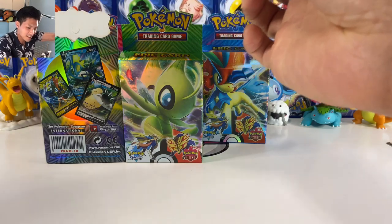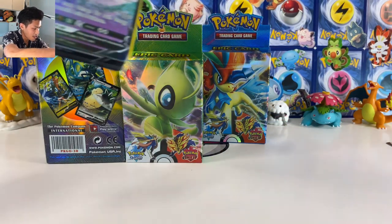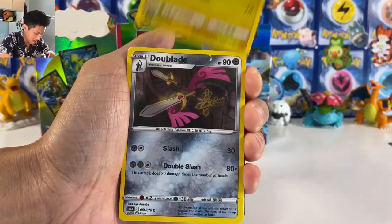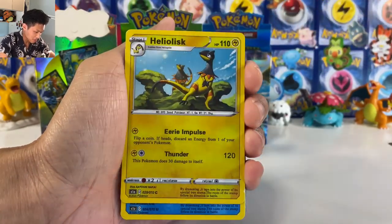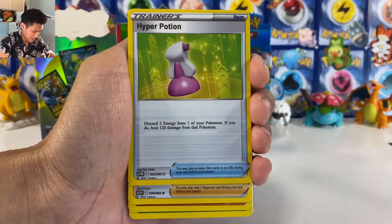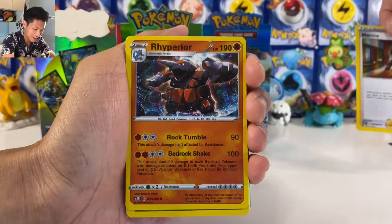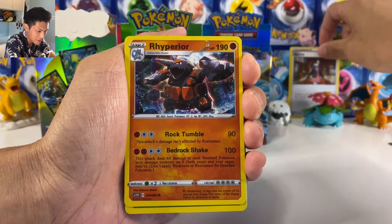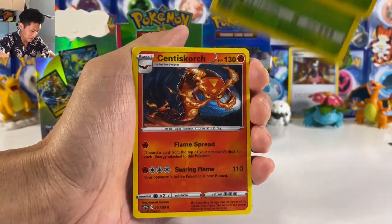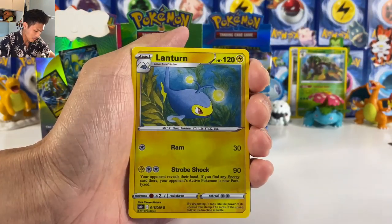Why have we got a Cinderace V Max inside a Rillaboom box? Okay, and we actually got a holo Indeedee card. We got Chargebug, Toxtricity — definitely Rebel Clash. We got money guys! Am I gonna get a Boss's Orders? Let's pray that I get a Boss's Orders because I can use it in my deck, even though these are fake. We got Rillaboom — am I gonna get a gold card?